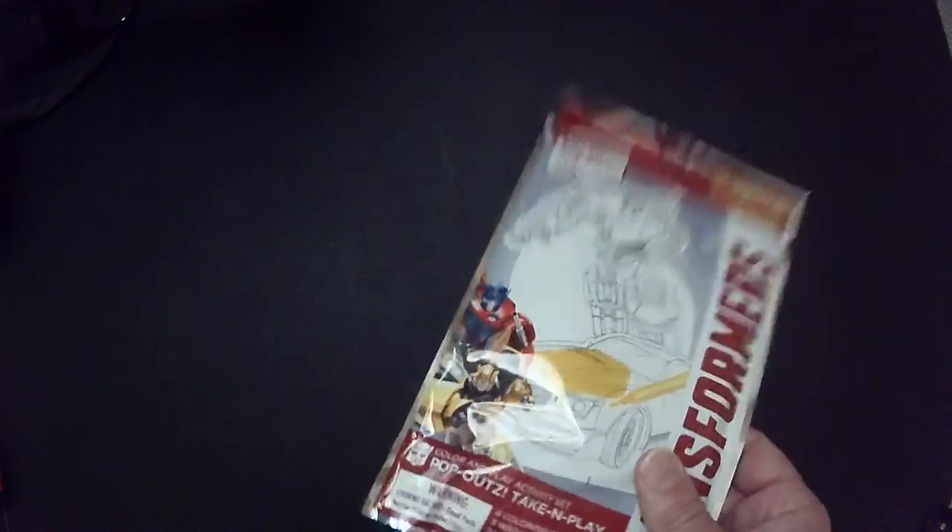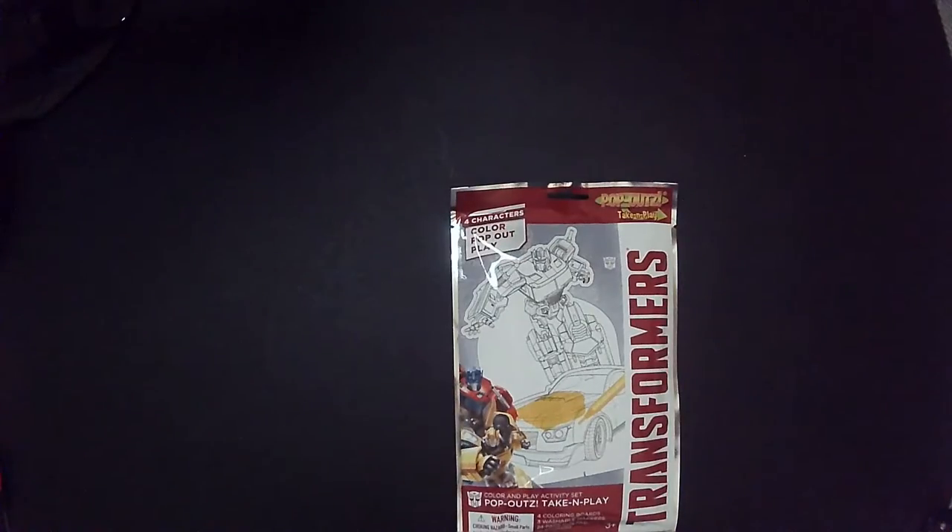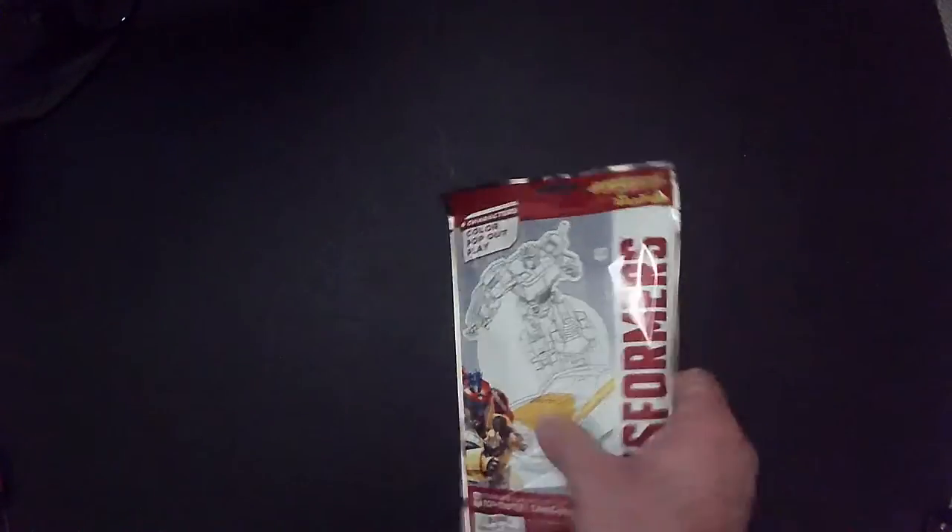Hey, welcome back Triple R. Got another Dollar Tree find - Transformers. It's just one of those little pick-up-and-play things, or pick-up-and-draw art color. I've seen these before. I picked this one up because it has like standees - I thought that was kind of cool. Let's open it up and see what we get in here.